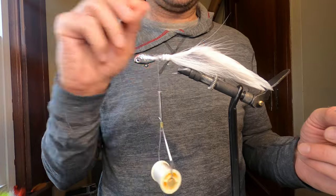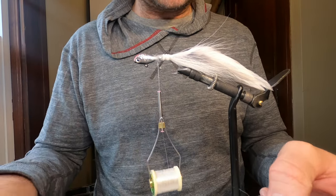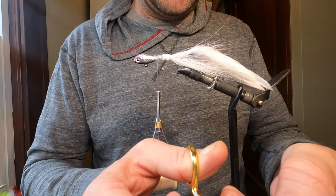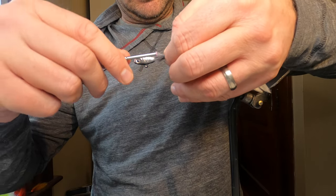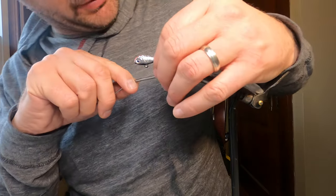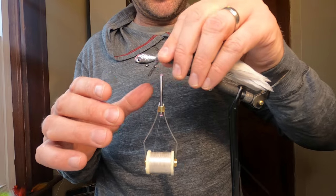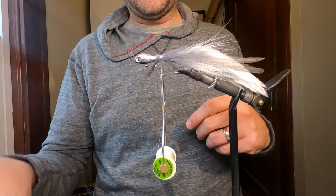I've gone around the jig a couple of times with white bucktail all the way around. Now we're going to add some gray into the mix, just on the sides. I'll trim this up a little bit, measure it — that might be a little too much but we'll cover that up with some white in a bit. I kind of just wanted that to be a continuation to go along with the gray saddle hackle. We'll add some on the other side as well.